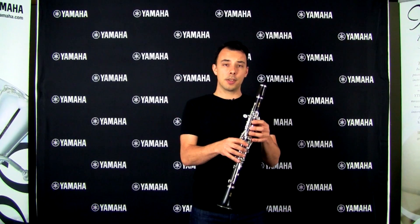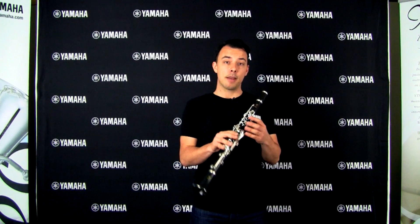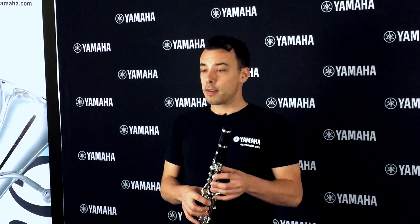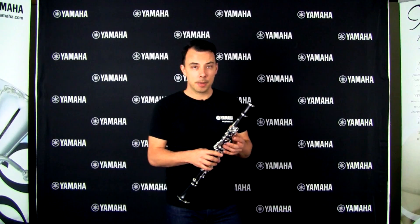These instruments really do sound great, so even more experienced players, I'd encourage you to pick one of these up. All of our band and orchestral instruments come with a three-year warranty, so if something does go wrong, find one of our authorized service centers near you and they'll be able to help you out.